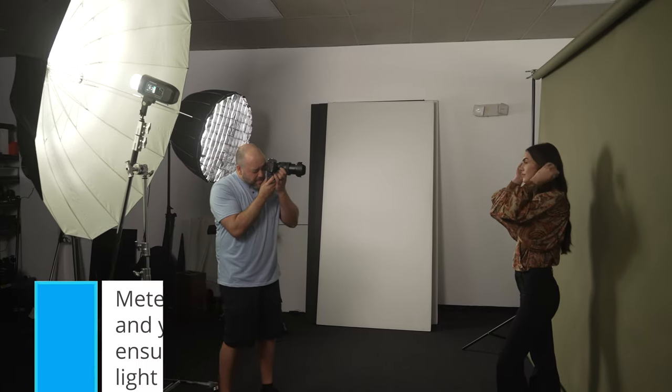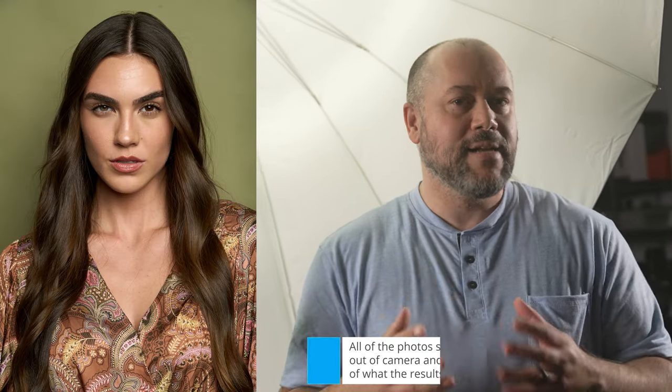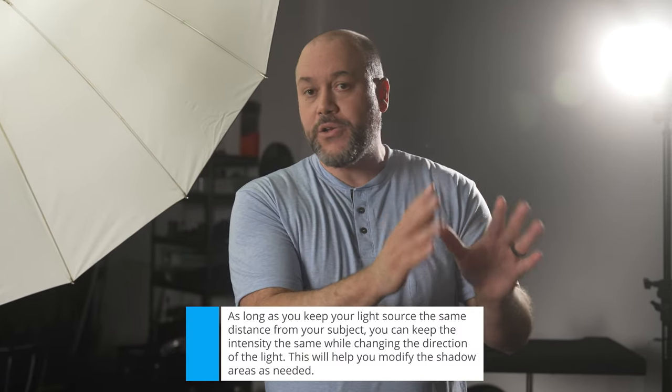Let's talk about the positioning of your one light setup. I have a spot I really love that gives you a nice even light — not just on your subject, but also on the background — and that's having your modifier directly in front of your subject. I tend to meter my light to somewhere around F8, F9, or F10, with it directly in front of the model. If you bring the light up a little bit, it gives you a really nice natural-looking light that spreads across the background. If this light is five or six feet away from your subject, you have a 180-degree half circle around your subject where you can move it to the side. Instead of flat light, you'll get some dimensionality and shadows on the opposite side of the face.